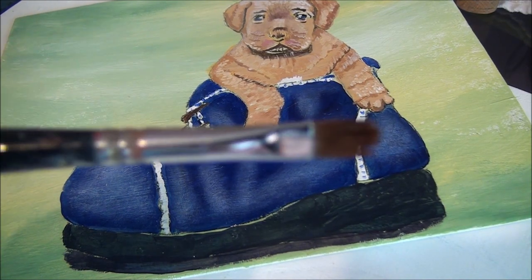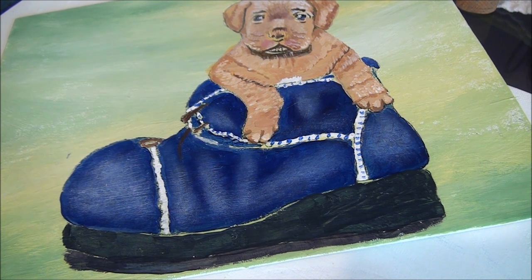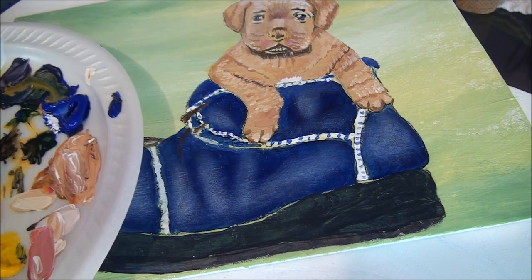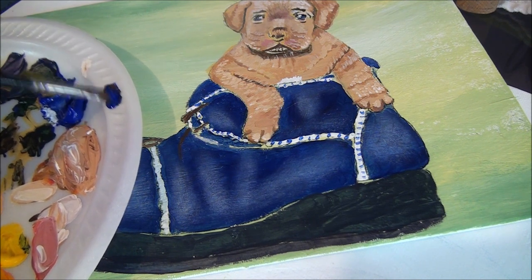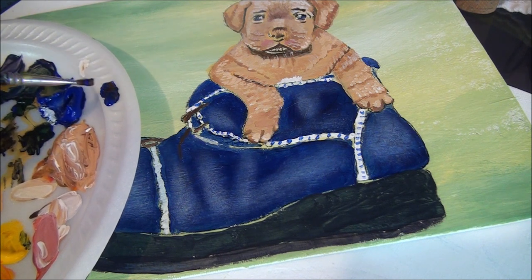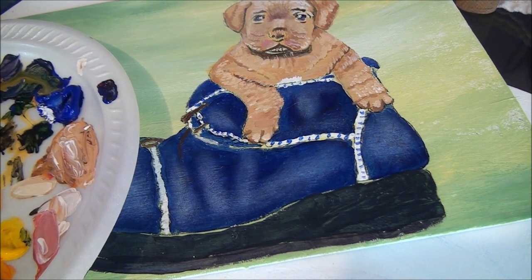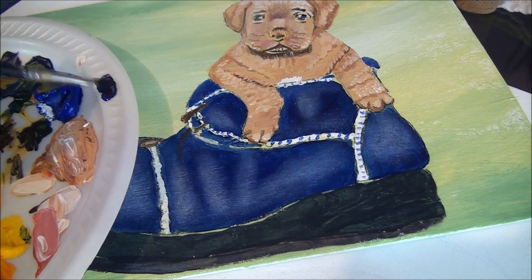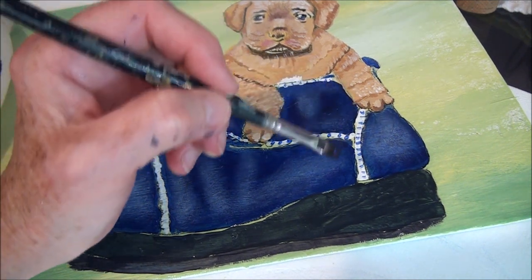Take your filbert brush and put more dark shadows in. We just need to clean up that edge. Take some ultramarine blue and some burnt umber and mix them together into a really dark color. If you need it darker, go get some black to add to it. You can also try adding a little bit of red to darken it up — all these colors work together to make a really nice dark color. Put a bit of shadow down around here.